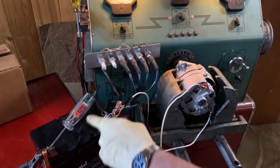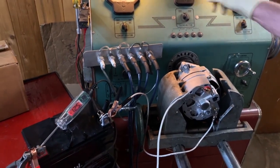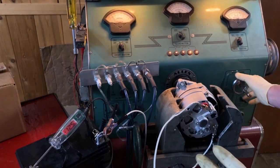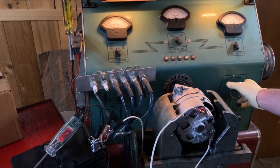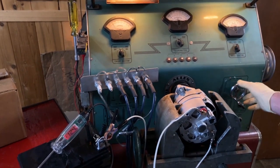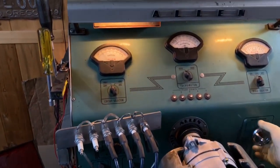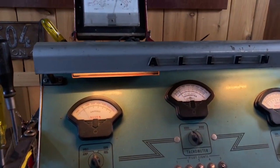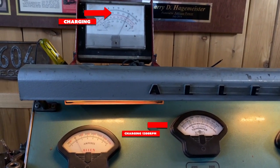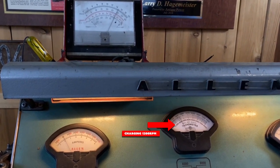We'll hook this to a battery on our bench so we can check it and watch the RPM as it starts turning. Because it's a B-circuit, it turns on very quickly as far as the charge rate. At 500 RPM it's not charging, but by about 1200 RPM it came on — which is extraordinarily good.